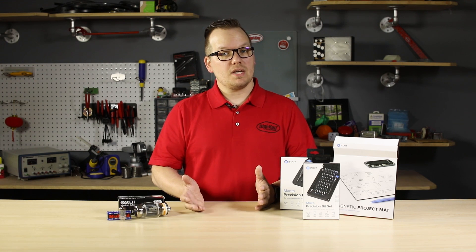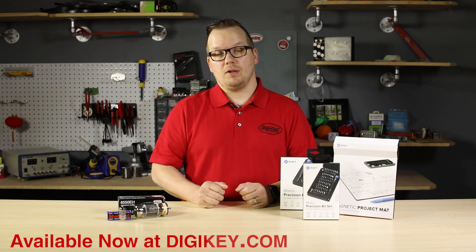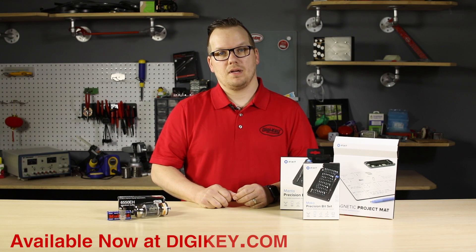All of the products you see here and more from both of these suppliers are available online at digikey.com. Thanks for watching.